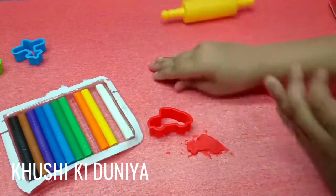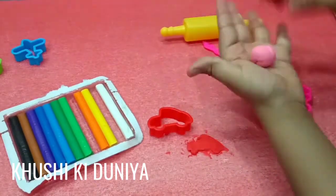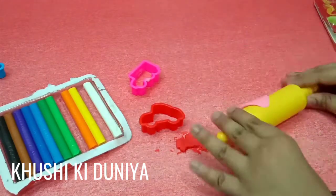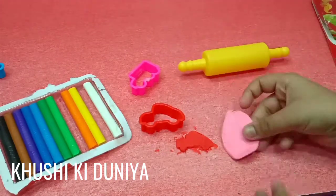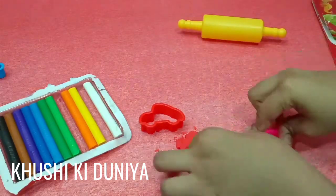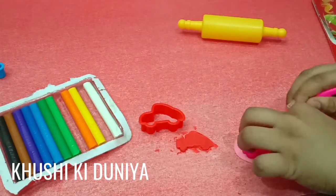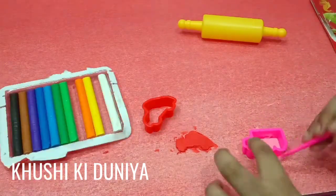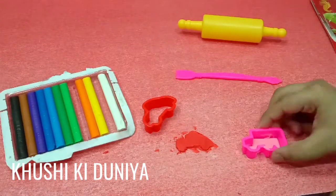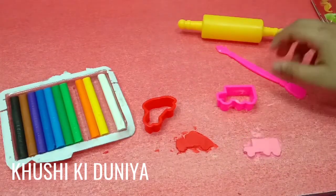With pink clay, I will make a bus. My clay bus is ready.